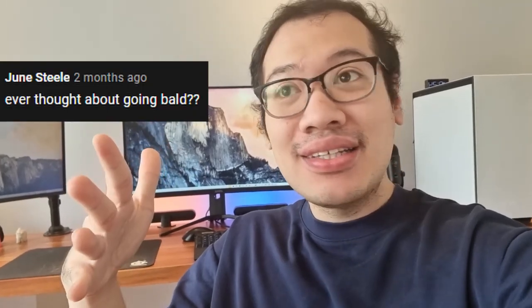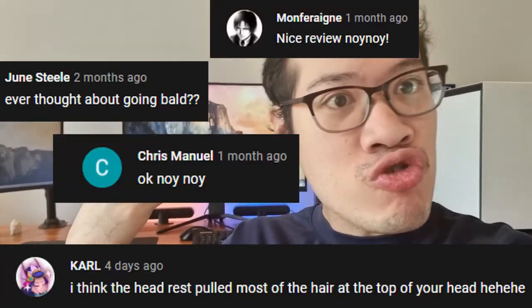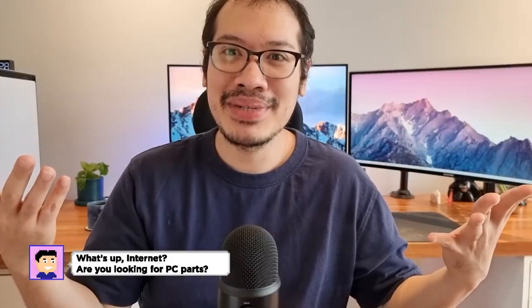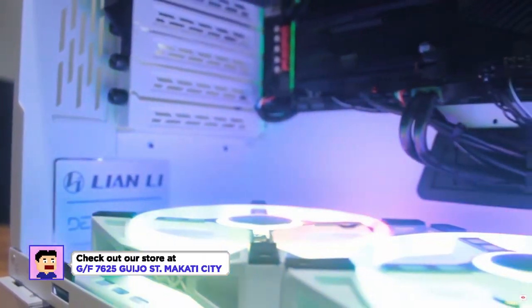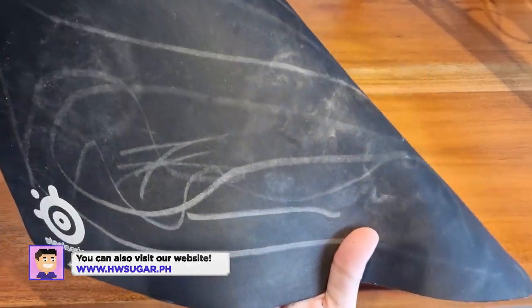Ever since I started filming these videos for Hardware Sugar, I had one consistent comment about my mouse pad. I'm Rafael from Hardware Sugar, the only PC shop in the Philippines with no BS warranty, and this is how you should clean your mouse pad.